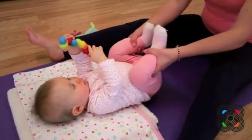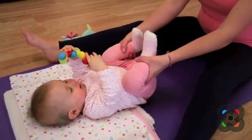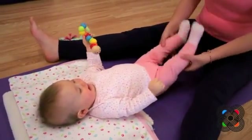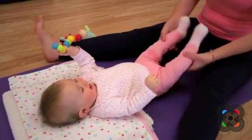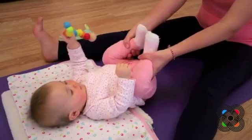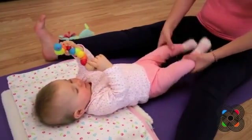We'll bend the knees into the tummy — one, two, three, four — and then bounce them out. Bounce, bounce, bounce. Shake, shake, shake. Bend the knees into the tummy, and then bounce them back out. Well done.